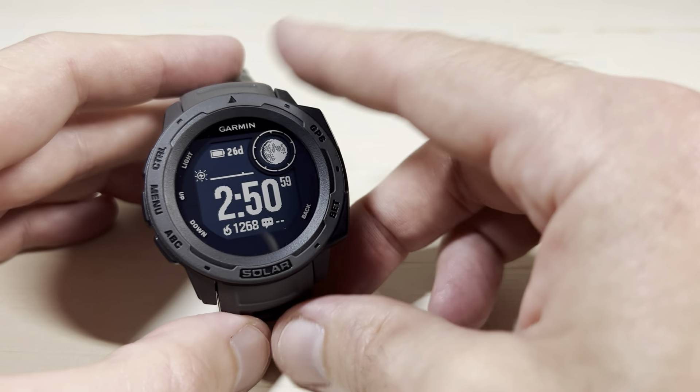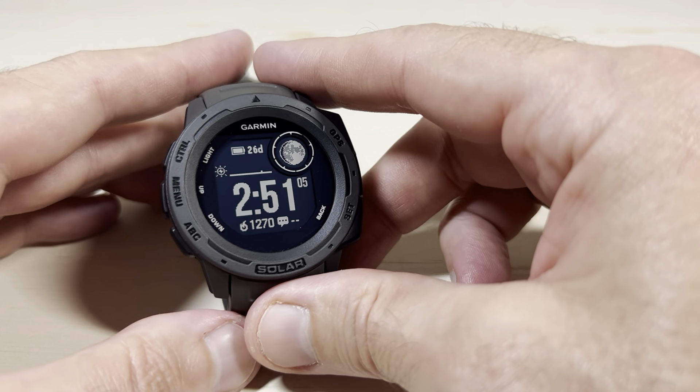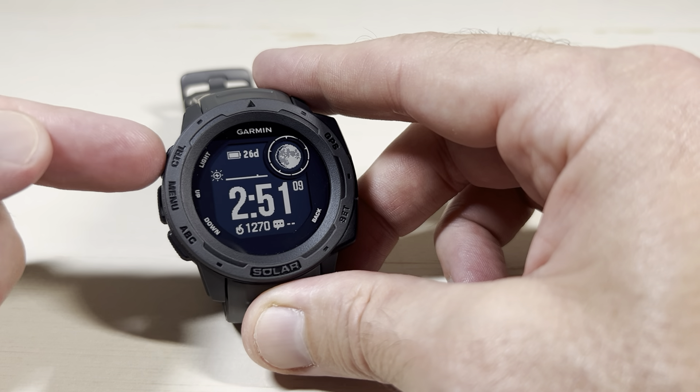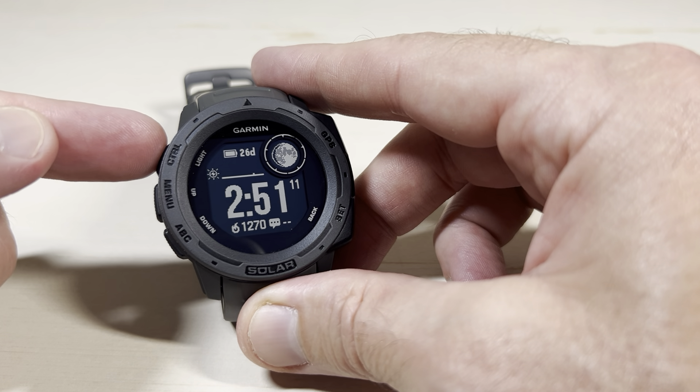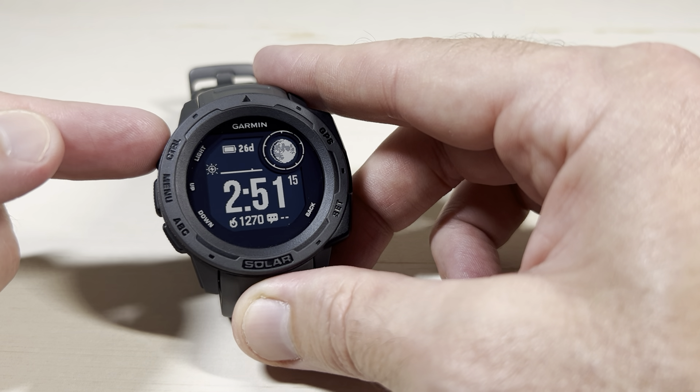In today's video I'm going to show you how to turn off your Garmin Instinct Solar Watch as well as turn it back on. Now there are a couple different things here. The way I'm going to show you is using your control wheel. In the event that you just can't do anything on the watch, if you press and hold the control button for an extended period of time, it will also power off the watch.